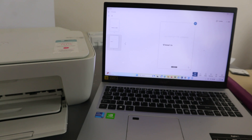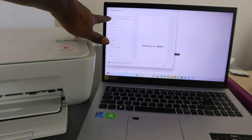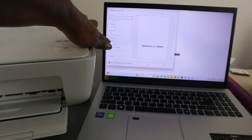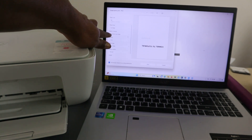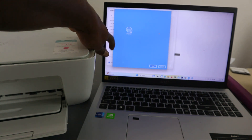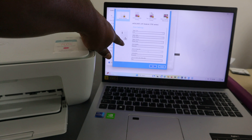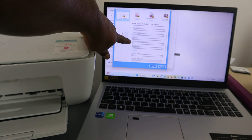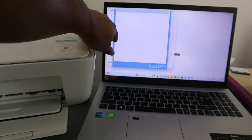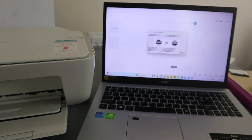The next thing to show you is how to print this document. Select print and wait for the printer to be ready. Select the correct printer, set orientation to portrait, document type A4, photo size full page, and one photo per page. Scroll down to check the color — select grayscale or monochrome for black and white. If you want to print double-sided, select double-sided, print on both sides, select yes, flip over, click okay, then select print.